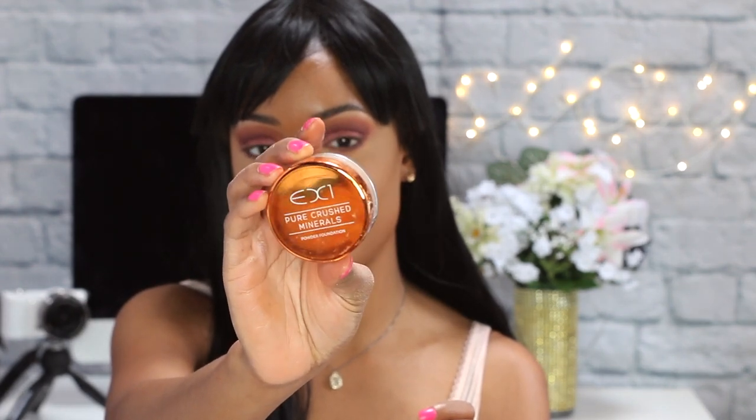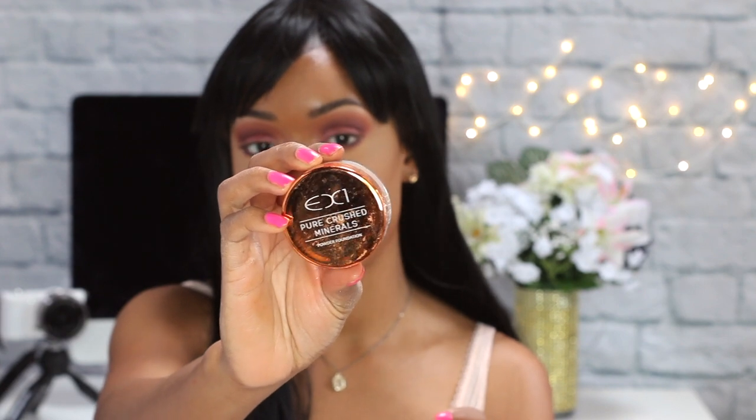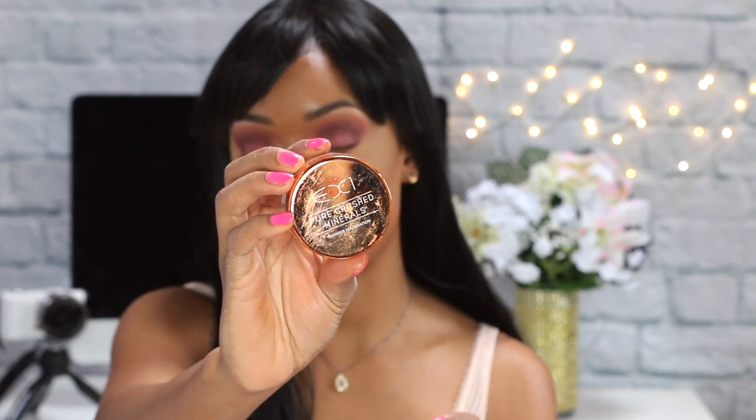This brush just bends and works with you — it twirls around and is such a good brush for wiping away powder or foundation. Next I'm going to use the EX1 Pure Crush Minerals powder foundation — it's made with a 100% pure mineral base, provides fresh flawless coverage, and is enriched with vitamin E. I like to use this to bring out my contour — I swirl it on there and tap off the excess, and you can see how it does a light bronzing effect.